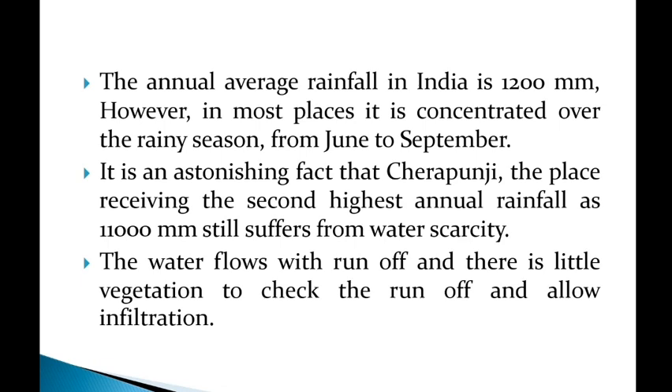Cherrapunji receives around 11,000 mm of rainfall on average per year, but still suffers from water scarcity. This is because the water flows away as runoff and there is little vegetation to check the runoff and allow infiltration.